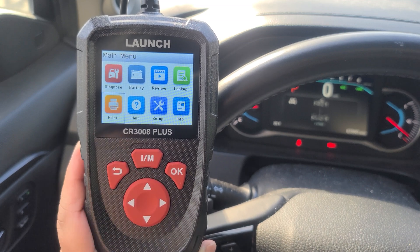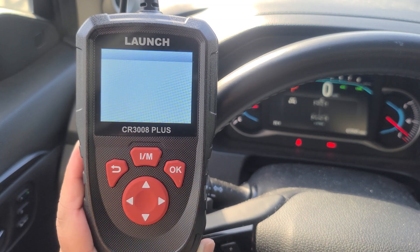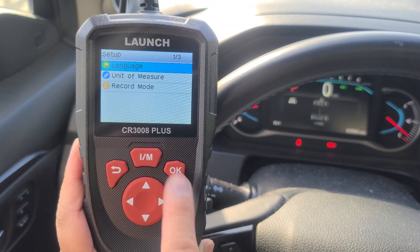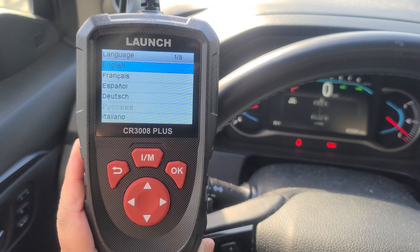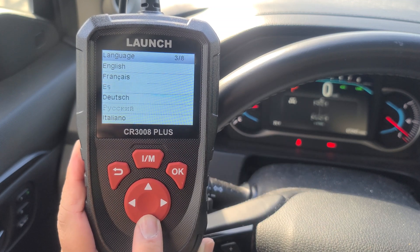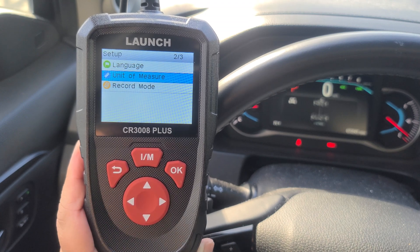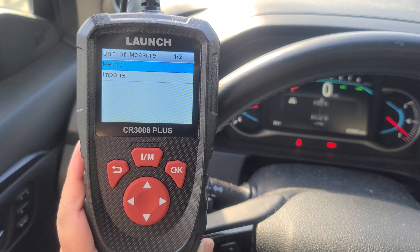You have the option to print your reports. You have your help menu and your setup menu. You can choose different languages — they come in eight different languages. You can change your unit of measure, metric or imperial.